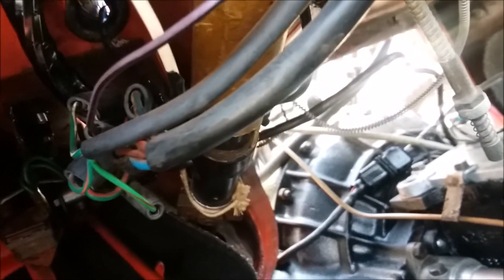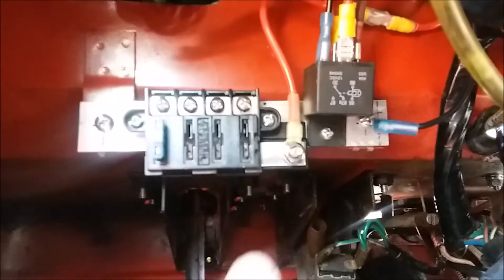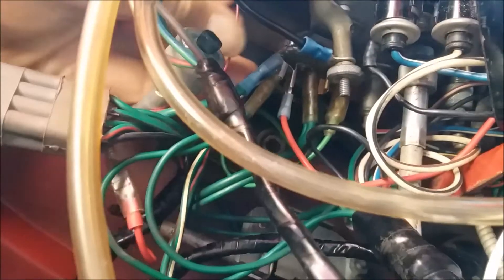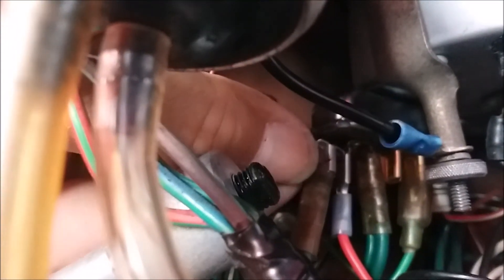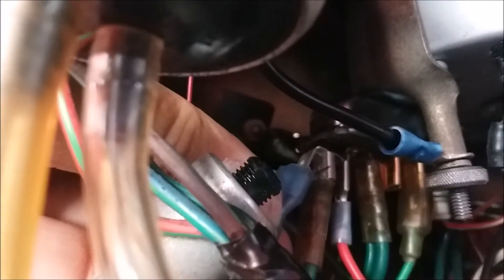Let me take the plastic cover off to show the connections — there we go. You'll see this gang connector I put in here. I'll find that part number for you. It's a bit out of focus but you can see that clip.